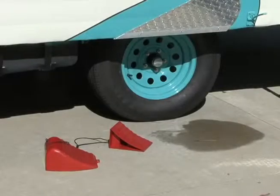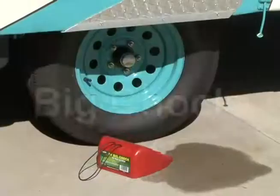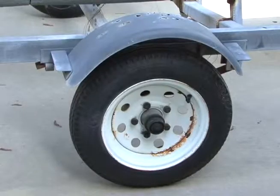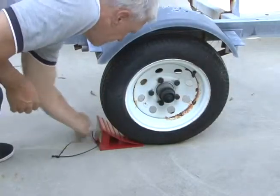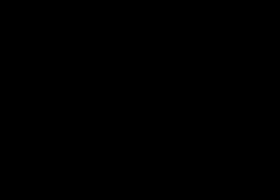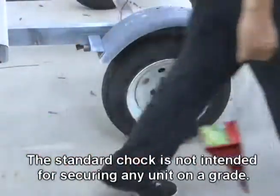Valterra offers two models of wheel chocks to choose from: the standard chock and the big chock. The standard chock is designed to handle jobs involving smaller tires. When chocking the wheels, make sure the standard chock is pushed securely under the tire to help prevent it from moving. The standard chock comes with straps making removing and carrying them much easier.